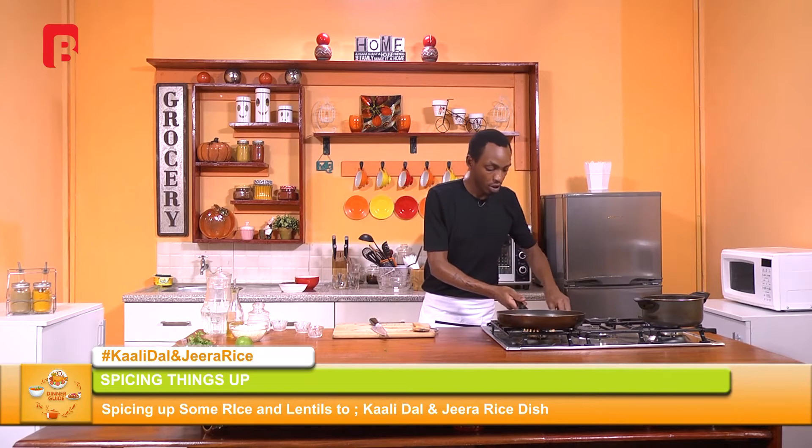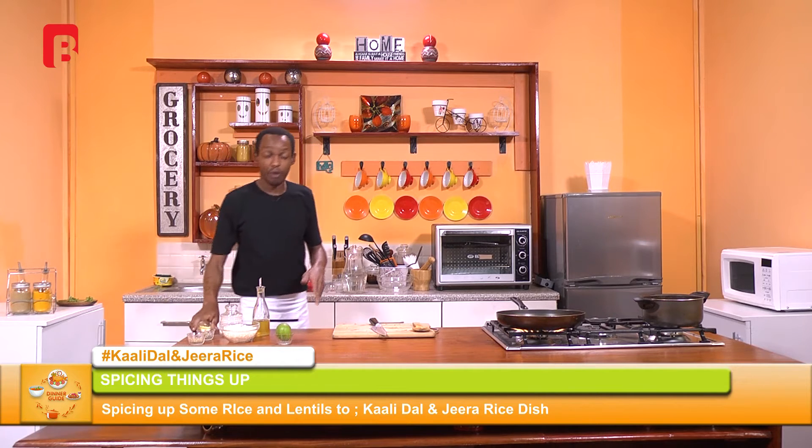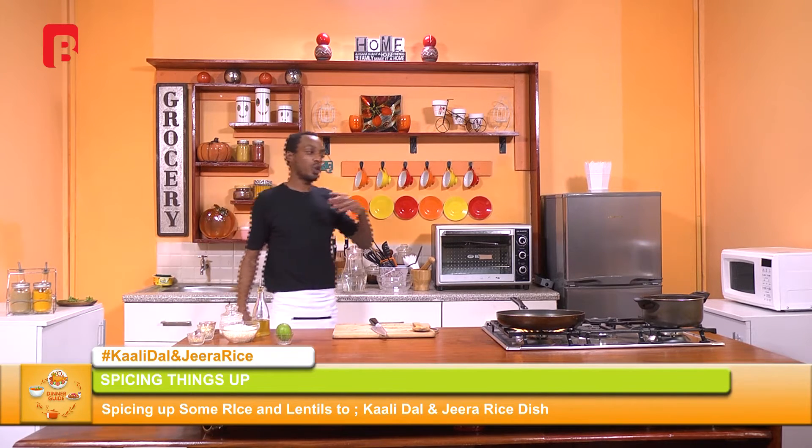Before we get there, I'm going to begin by heating another pan for the jira rice. As I mentioned, it's a very simple technique, especially for those looking to save quite a bit of time. Remember, if you do have a bit of time, you can also cook your rice with some jira seeds, then remove it, allow it to cool, and bring it to the last and final step — which is the frying and combining of your spices.